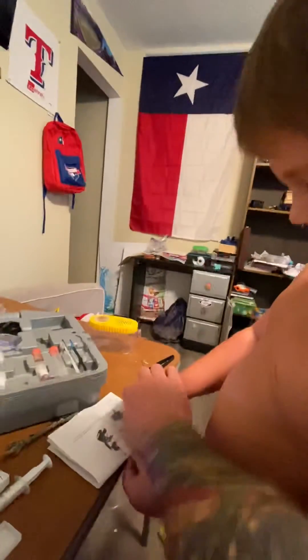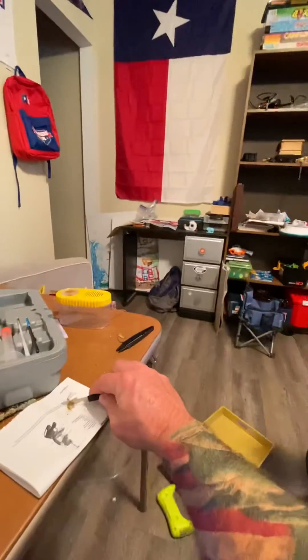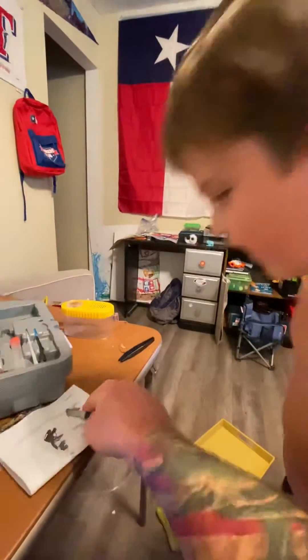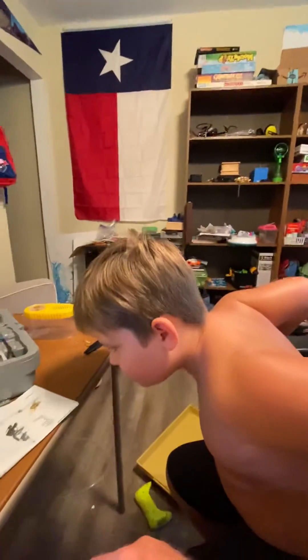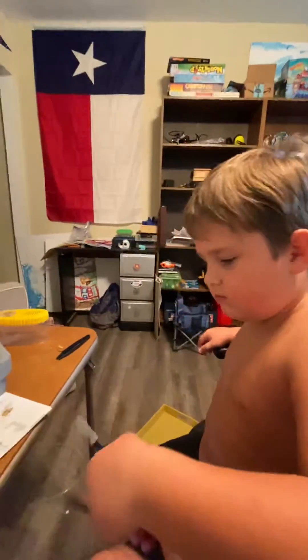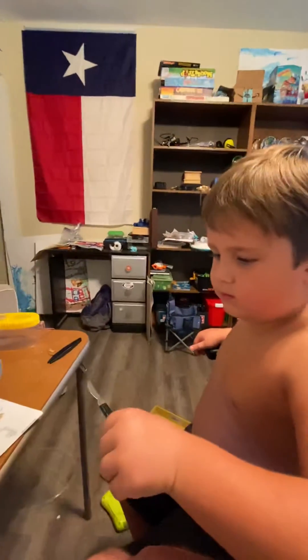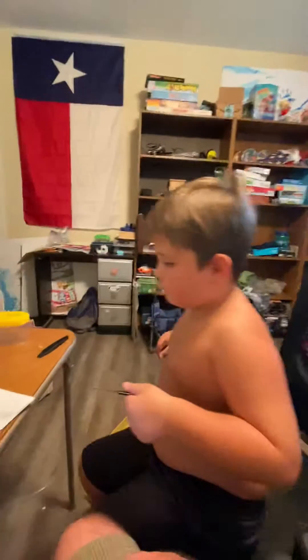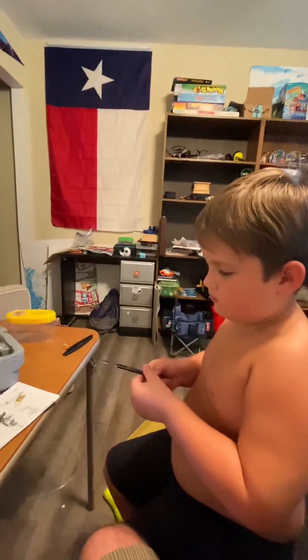Here, let me see. So what are we gonna do with it now? We gotta put those guts on the microscope.